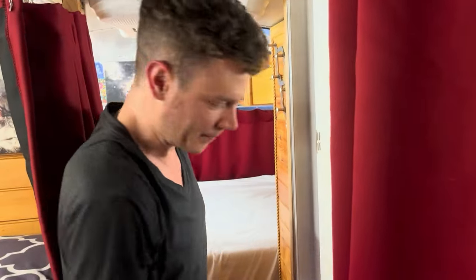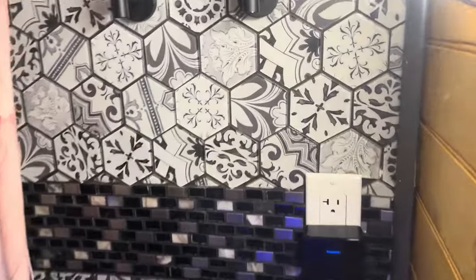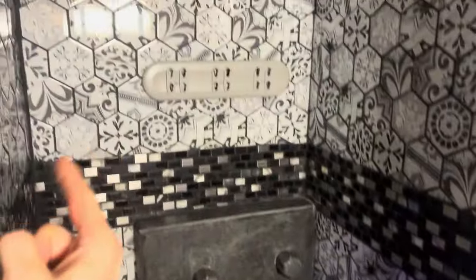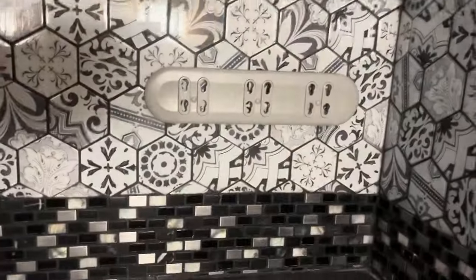Coming back to the bathroom — 35 feet from front to back. We've got a completely tiled bathroom — no plastic, as minimal plastic as possible. There's a towel rack, surge protectors, full-height tile, and a two-way light, same as at home. Everything in here is stone or glass. There are clip-on mounts for soap, conditioner, and shampoo dispensers — they come off when driving so they don't fall. Easy dispensing when needed.